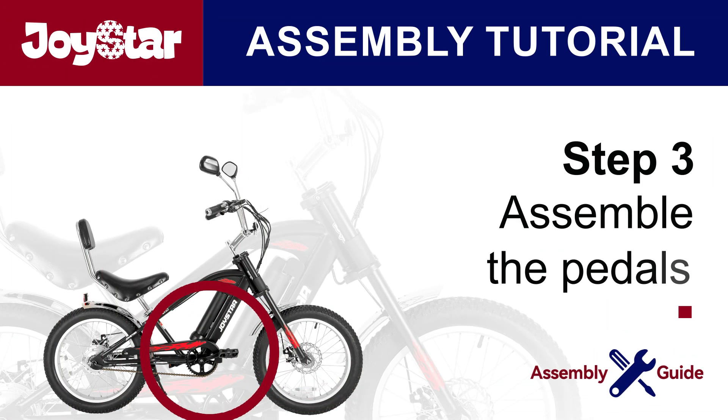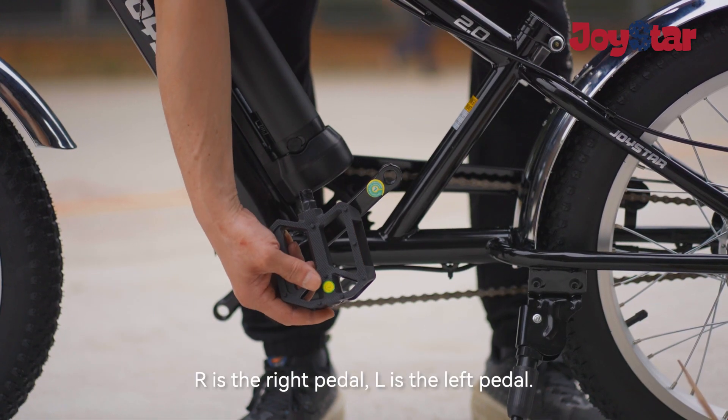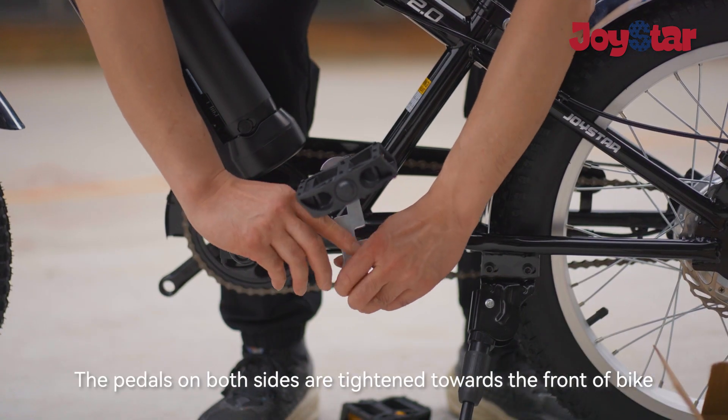Step three: install the pedals. First confirm the marks of the left and right feet. R is the right pedal, L is the left pedal. The pedals on both sides are tightened towards the front of the bike.